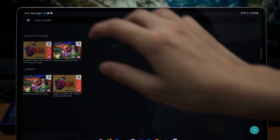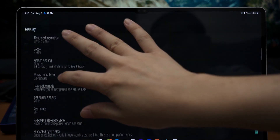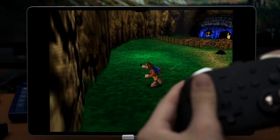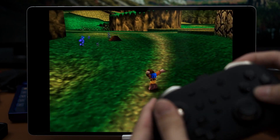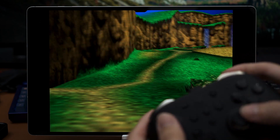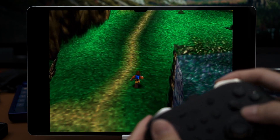I started off with N64 games using the M64 Plus FZ emulator. Seriously, you guys need a better name for your emulator. Anyway, this emulator plays N64 games, of course. Since this tablet has a super high resolution of 1848 by 2960 pixels, I scaled the emulator's render resolution to 3840 by 2880 pixels. I launched Banjo Kazooie and Ocarina of Time with zero mods and they ran perfectly fine. There were no visual or audio glitches and it also ran at the native refresh rate.